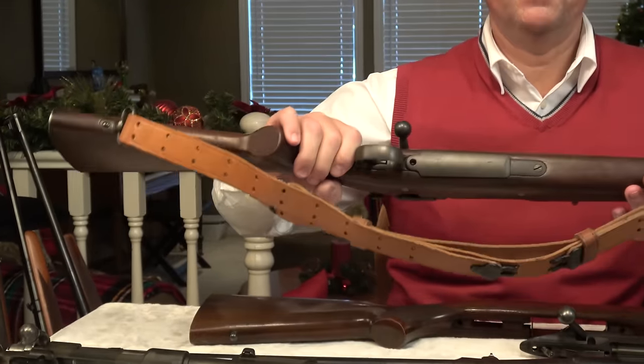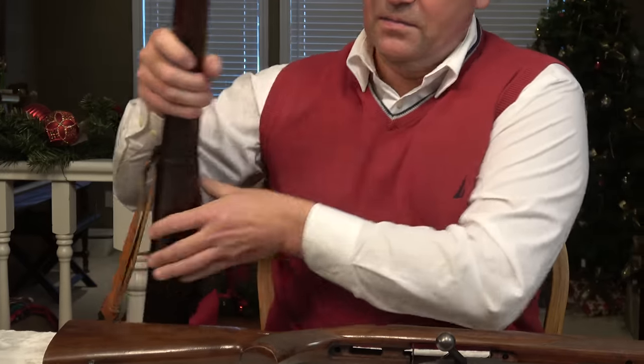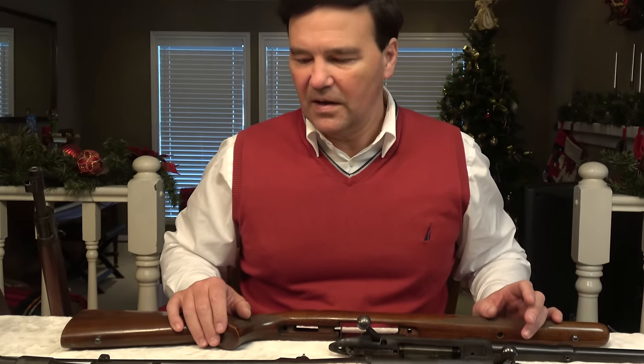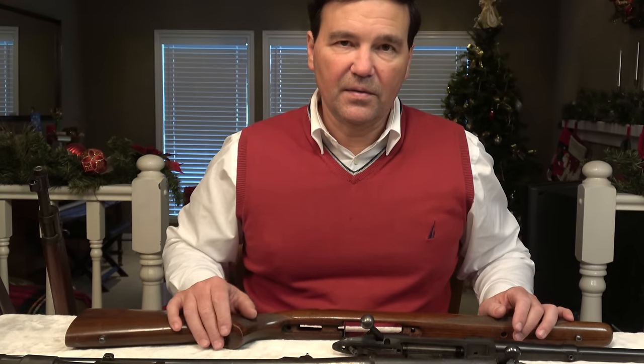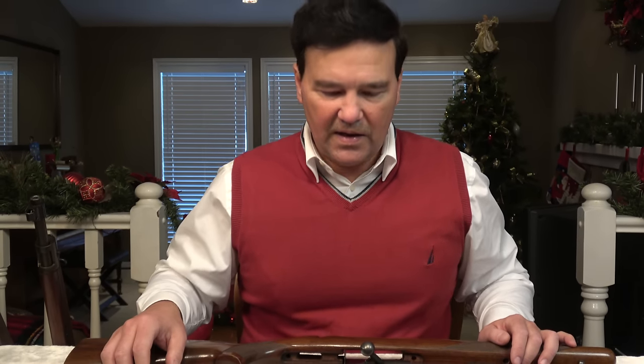It was obvious that the .30-06 was superior ballistically to a Model 1894 Winchester and the other traditional lever actions of the time. And of course, this was based on the Model 98. So the factories — Winchester and Remington — obviously decided they should come up with bolt-action rifles because this is what people wanted. They wanted the superior ballistics. You can look up the difference between a .30-30 and a .30-06. Not that I don't like .30-30s — they have their place.